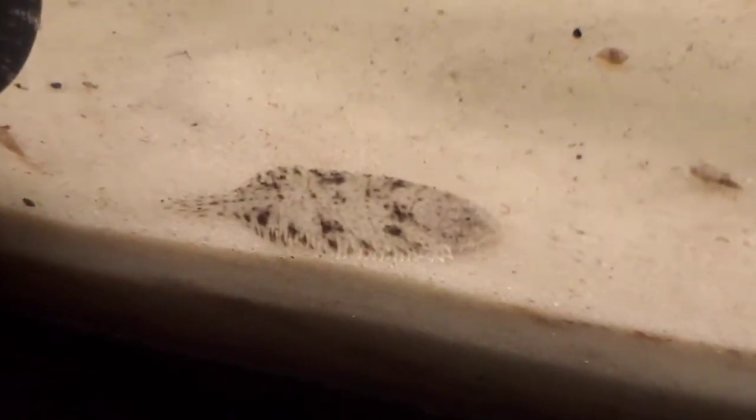Such cool little fish. Such gorgeous markings — kind of plain looking camouflage, brown with dark splotches. They've got kind of a serrated body on the side. You can see the forks, and you can even see the eyes on the top of the head too. Kind of funny looking little things.